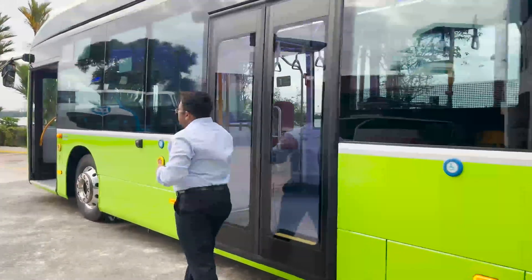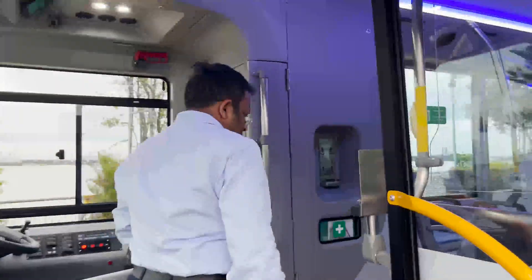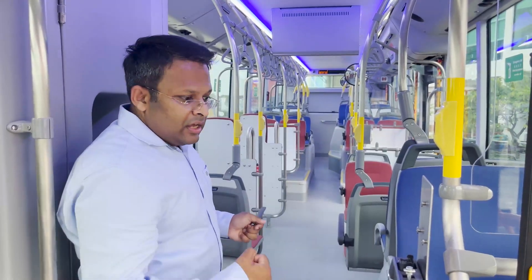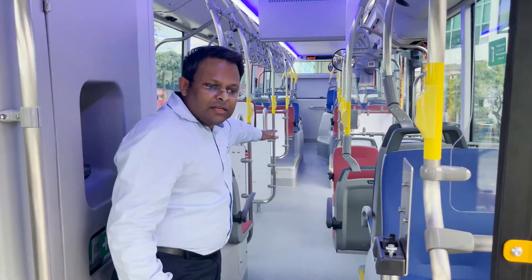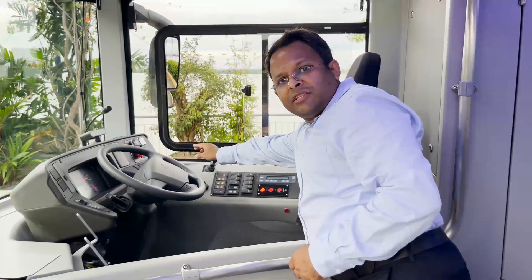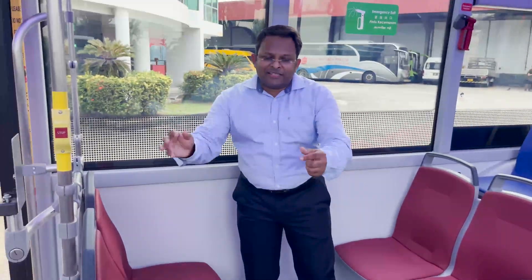Stepping inside the Volvo BZL Electric, you'll immediately notice a full low floor and open layout with a vibrant choice of colors. It provides all passengers ease of access to the seats and a more comfortable experience. The driver's workspace, or cockpit, is ergonomically designed as per ISO 16121 standards. The bus can carry up to 89 passengers — 28 seated passengers and 61 standee passengers — and also comes with two wheelchair areas with wheelchair restraints.